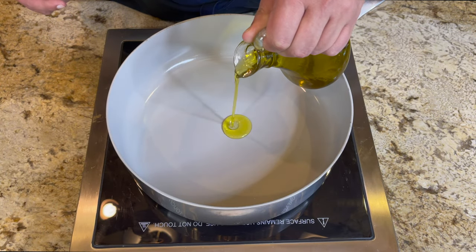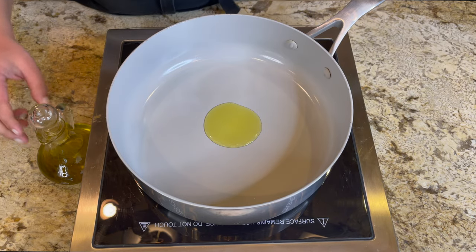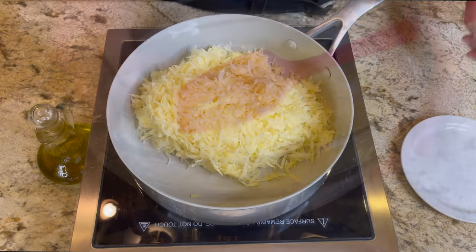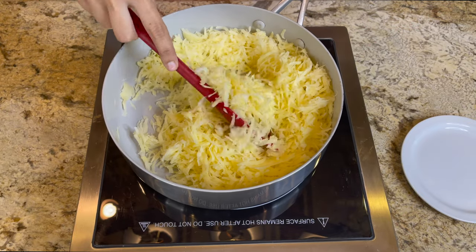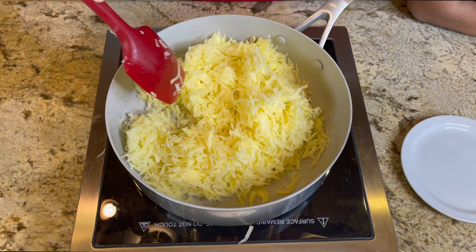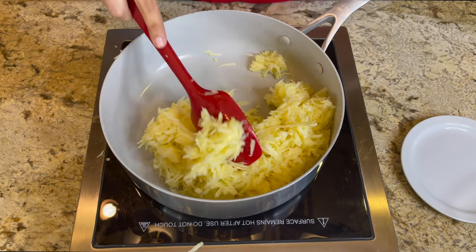Now put a little bit of oil in a pan and pour the potatoes into the frying pan. Cook them for about five to ten minutes — not very long. We don't want them to cook all the way through, just enough to cook the starch out, and that's what we're looking for.